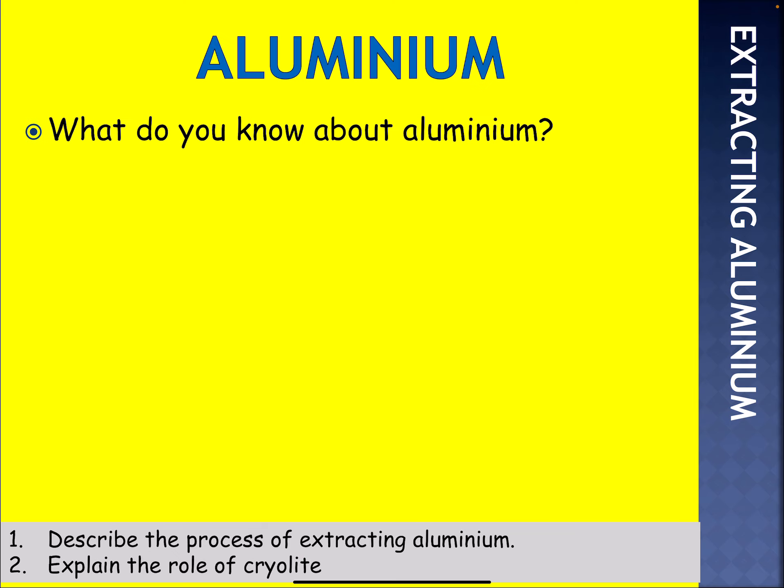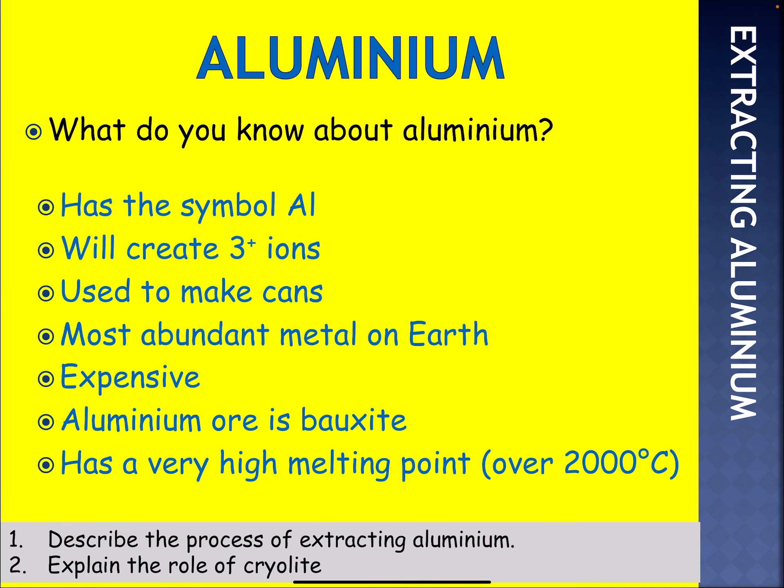So what do you know about aluminium? Think about the group number it is in the periodic table. Is it a metal? Will it form a positive ion? It's got the symbol Al. It will create a three-plus ion. It's in group three, so it's a metal, so it'll be a 3+ ion.